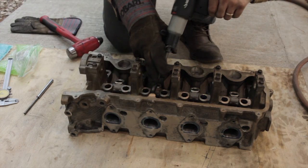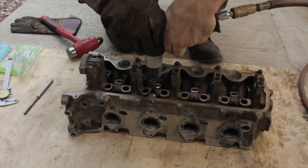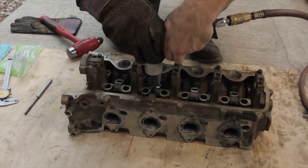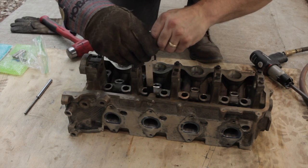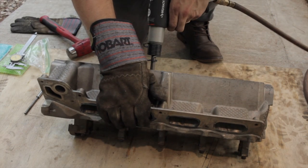To install the new guides, I put them in the freezer overnight. I also put the cylinder head on the barbecue for about 20 minutes. The cold valve guides shrink and the hot aluminum head expands. With an air hammer and a special driver, it easily knocked the valve guides in place.